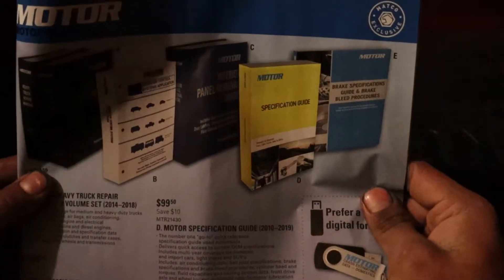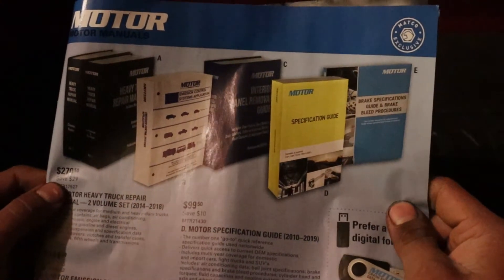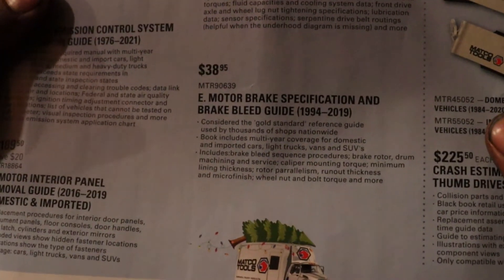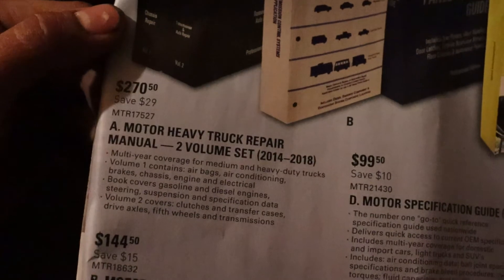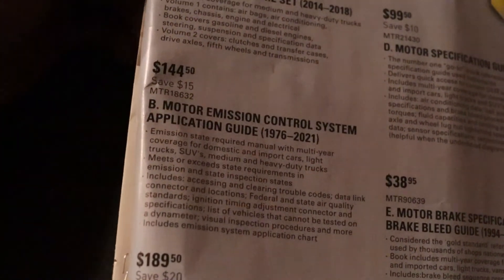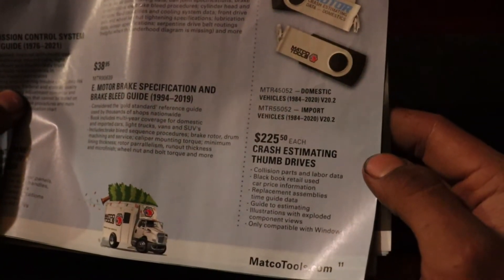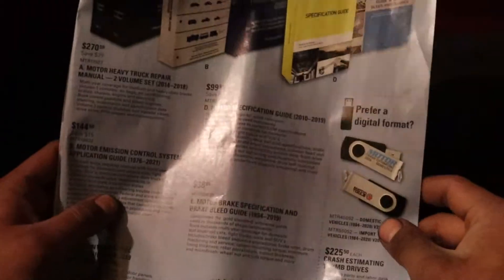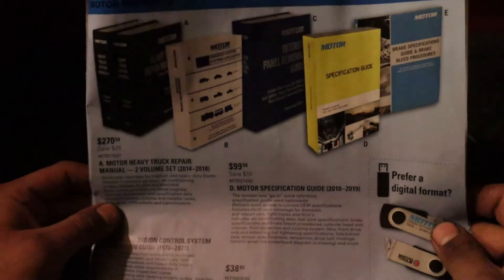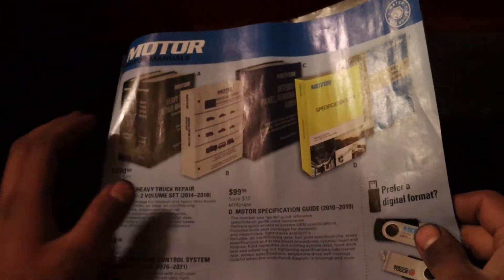On this page they have manuals and guides, which is really cool. There's an interior panel remover guide for domestic and imports, an e-brake and e-motor brake specific guide, a brake bleeding guide, a D-motor specific location guide, heavy duty repair manuals, and a B-motor emissions control system application guide. It's a great variety of manuals. There's also what looks like a crash estimate device in digital format for domestic and imports. It's always a hassle for mechanics to find specs and specific manuals, especially if you don't work for a specific dealer.